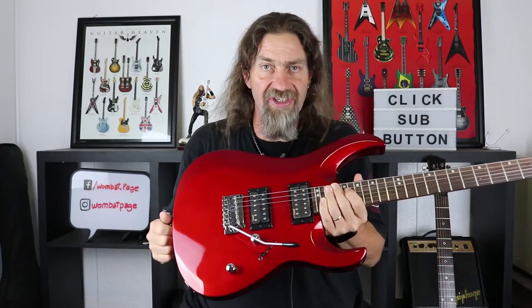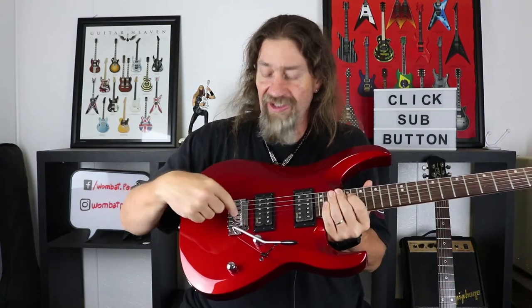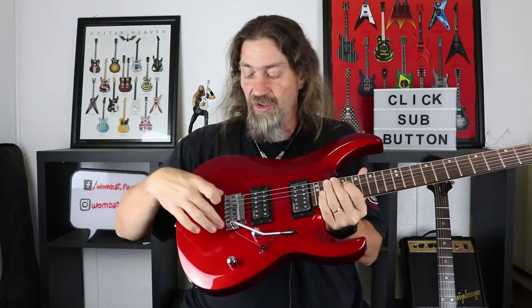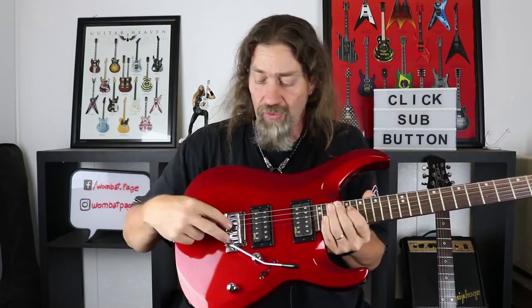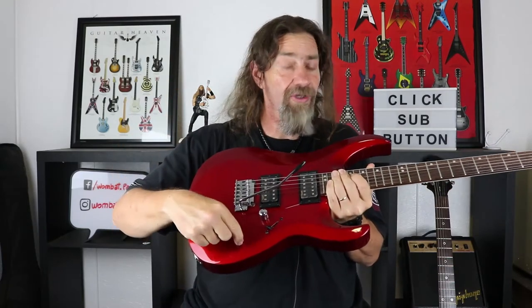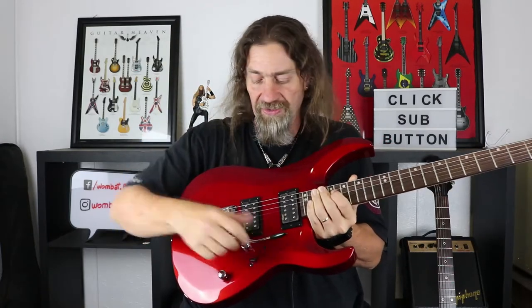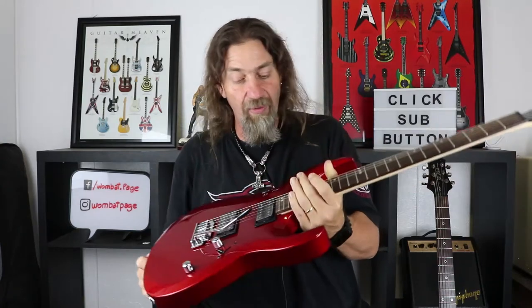I believe they are the OC1 set — open coil, more classic style, still high gain humbuckers. We have a vintage tremolo, which is Cort's very own Full Action 2 vintage trem. A volume and a tone, a three-way selector, and of course a coil tap on the tone knob for the humbuckers to split them into single coils.